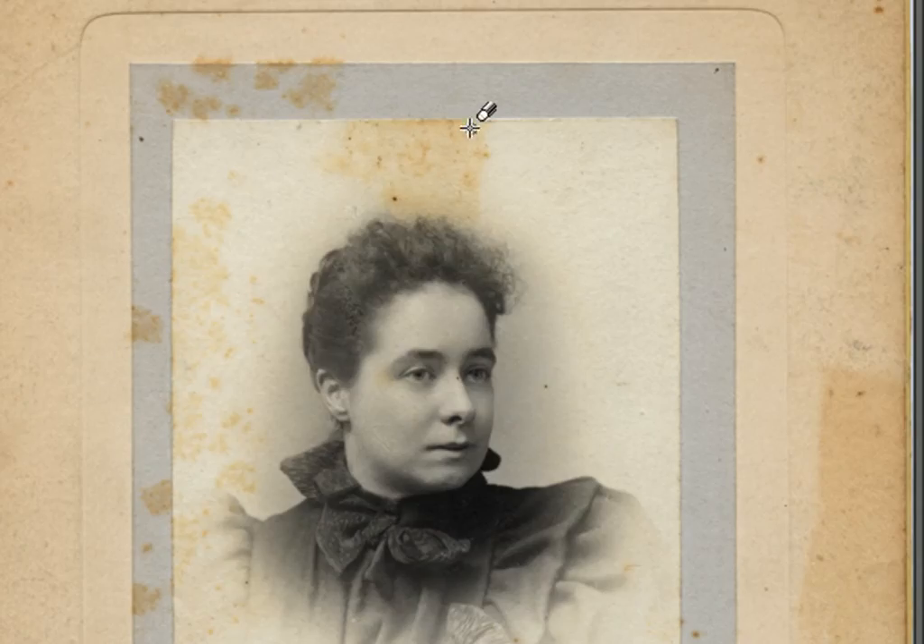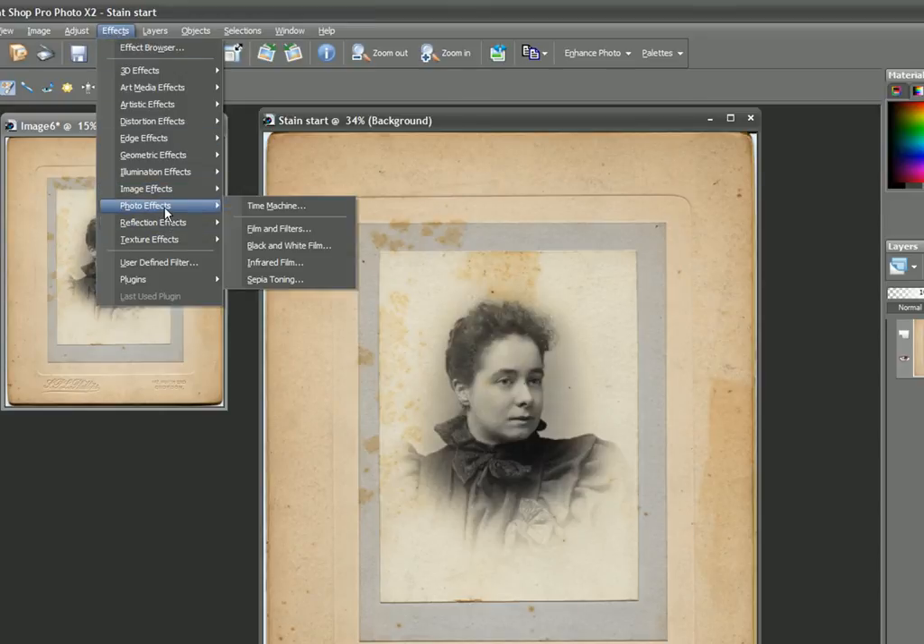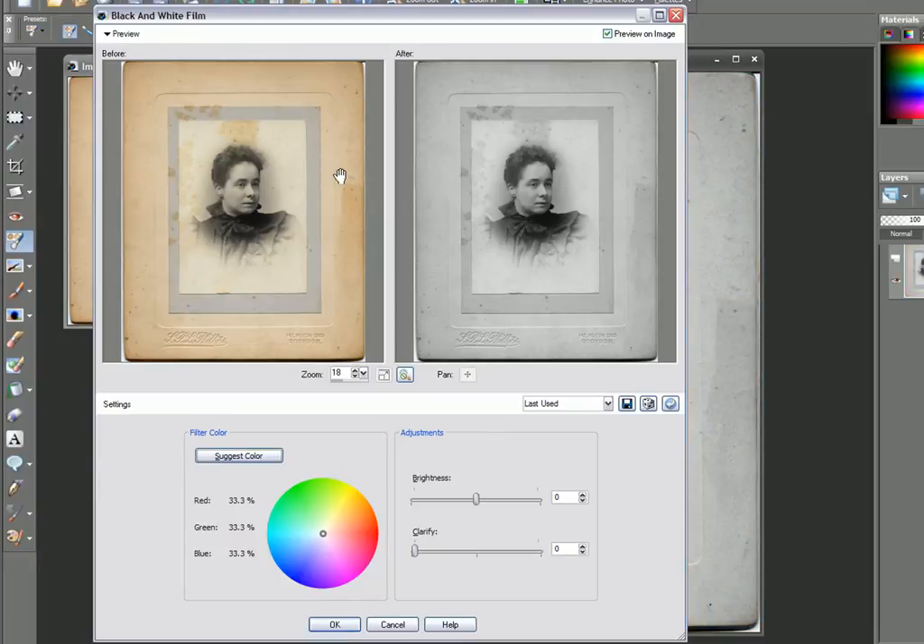As you can see, the stains are actually caused through mildew and other dampness. So the best way to remove this is to go to Effects, Photo Effects, and we go to Black and White Film. This has converted the entire image into a black and white image. Now, to remove colors — say yellow — we just add red to the overall picture. So we'll take the wheel here and push it over to red. We can go to Red 100%, Green 0, Blue 0. And you can see that the stains have actually been removed.